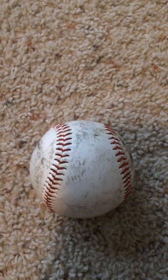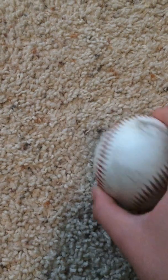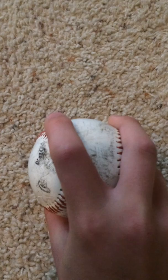Hey guys, it's Baseball Life and I'm going to show you how to throw different pitches. The first one I'm going to show you is the two seam fastball. I use this a lot. Some people call it four, some people call it two.